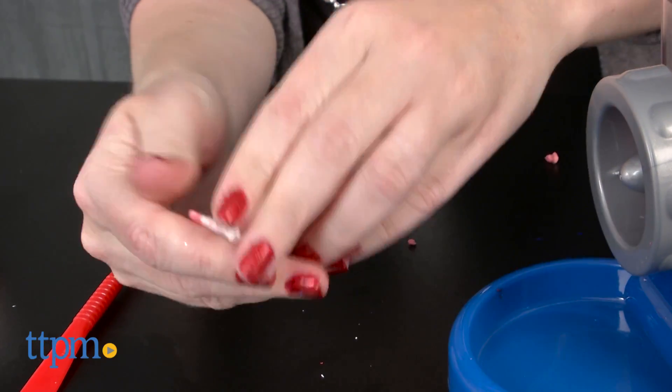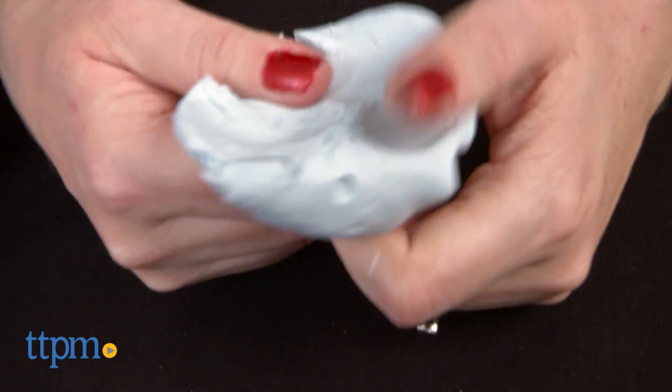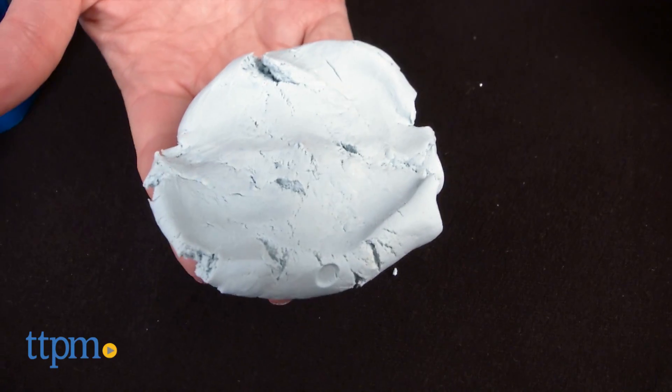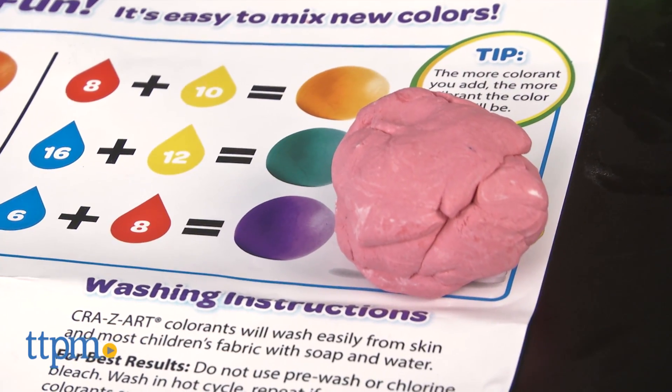We followed the instructions and added 8 drops of blue colorant to our dough, but that was not enough. We added a few more drops and still only got a light blue color. If you want a deeper and more vibrant color, you'll need to use a lot of colorant.